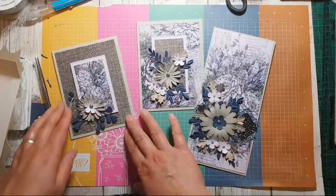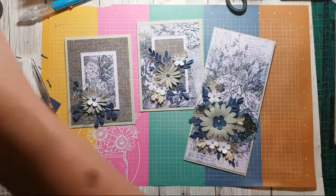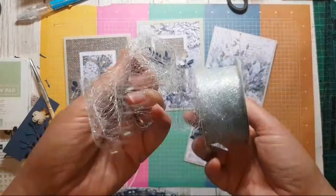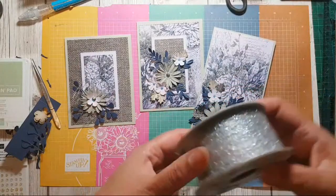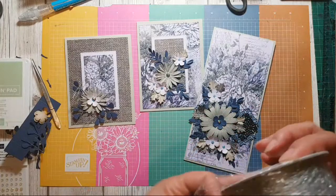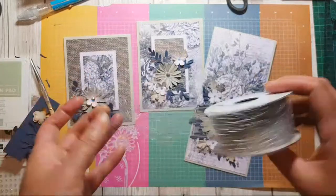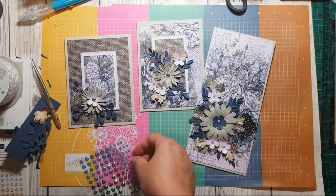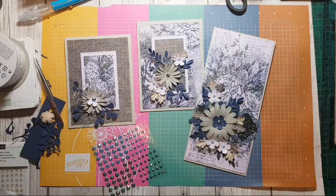You're going to see me using this metallic mesh ribbon a lot because it's so fabulous — it really is. It's the sort of thing that's worth sharing with somebody, because you'll find it really difficult to go through a whole roll. Right, I'm going to put these gems away while I think about it, otherwise I lose packages.